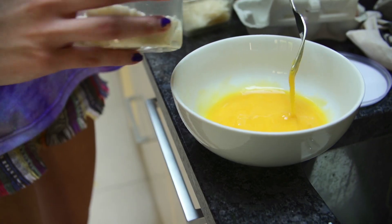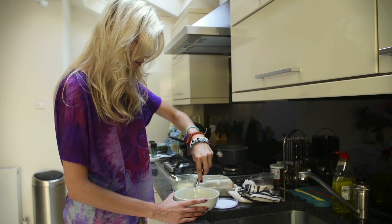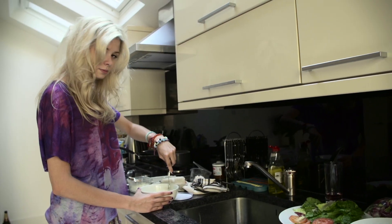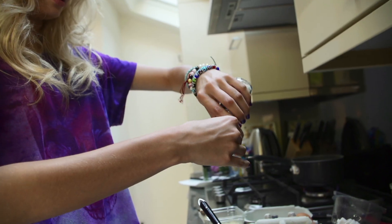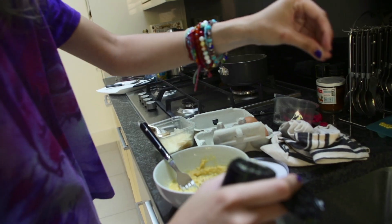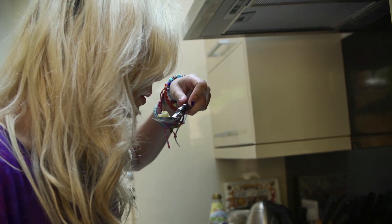Spin it round. Basically stick parmesan in. Now this is carbonara without cream. Apparently that's how proper Italian people cook. A bit of salt, because that's what the same people on TV do. And the best way to see if food is ready is to taste it. It's not ready.